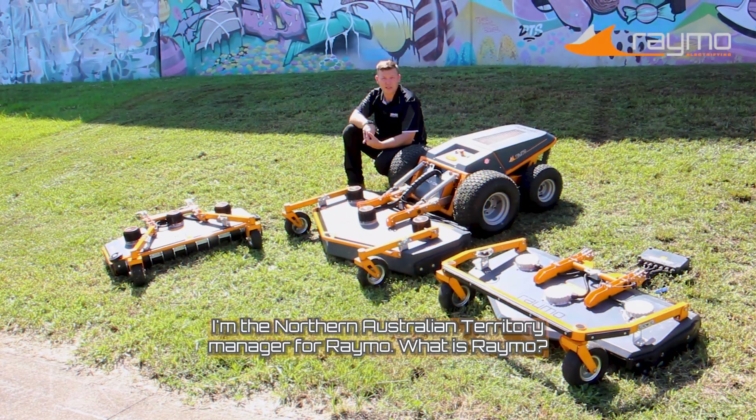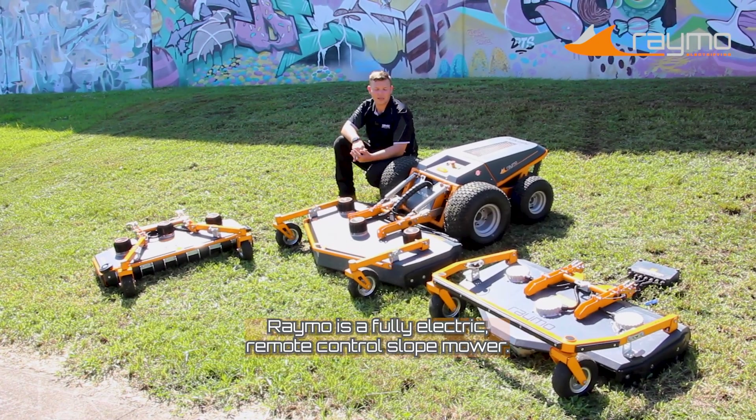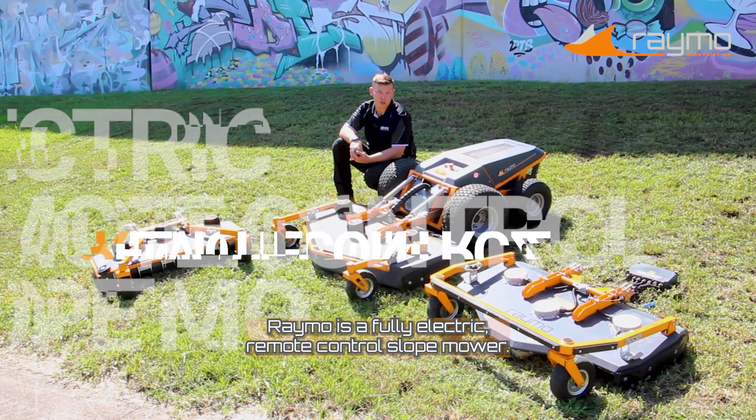Hi, I'm Matthew. I'm the Northern Australian Territory Manager for Raymo. What is Raymo? Raymo is a fully electric remote control slope mower.